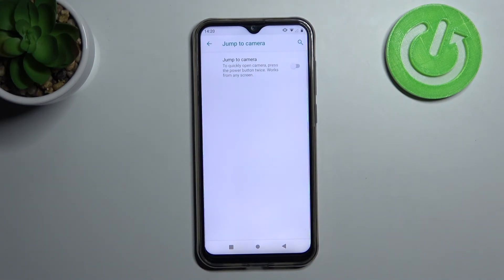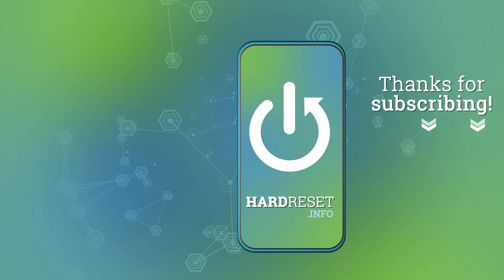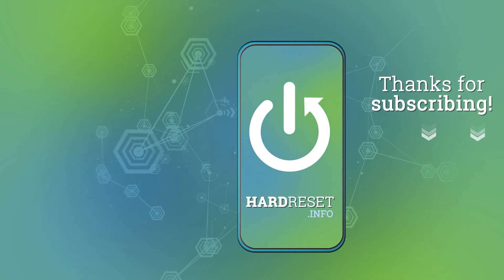Thank you for watching — leave a thumbs up and subscribe to our channel. Thank you.